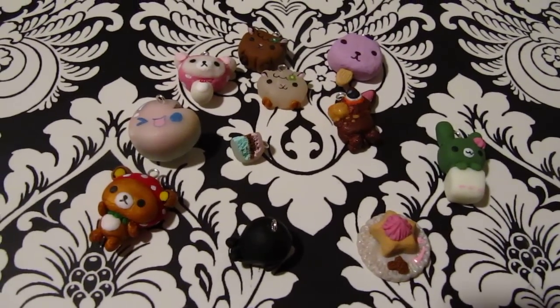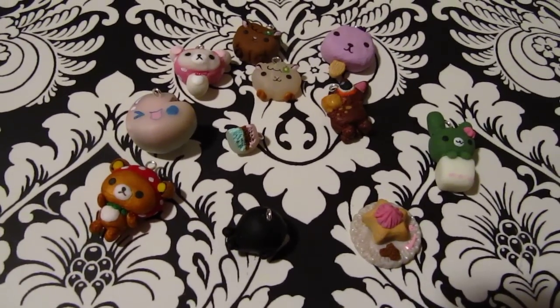So yeah, there's all my polymer clays for the first charm update. Hope you guys enjoyed. Bye!